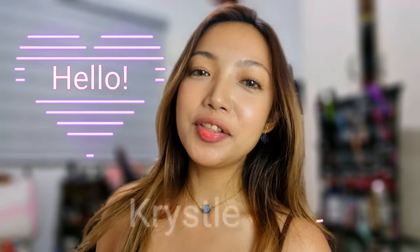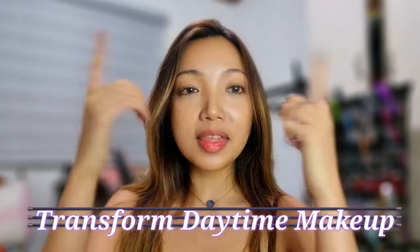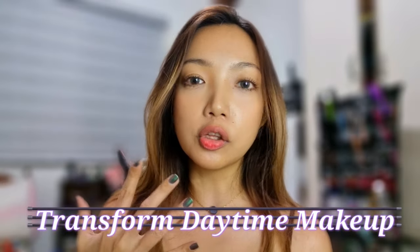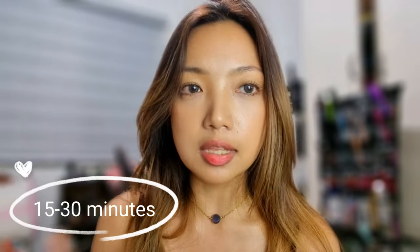Hey everyone! Welcome back to my channel. This is Krystal and in today's video I'm gonna show you guys how to transform this daytime makeup to an evening look. This is what I've been wearing all day. It's already nighttime. This look is very simple, so it's like too natural if you're going somewhere to an event for like an evening party or evening event. You're coming from the office or school and you have at least 15 to 30 minutes — this is what you can do.